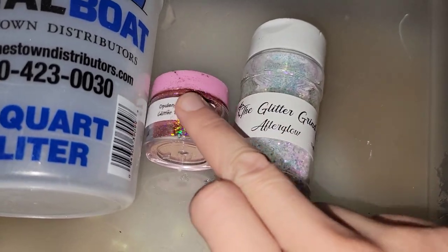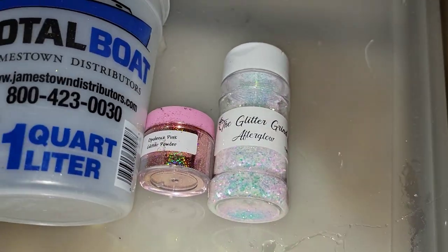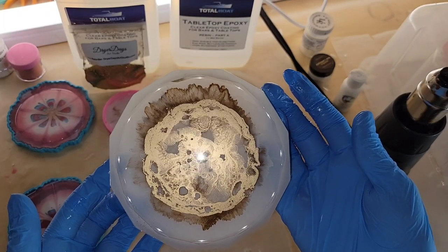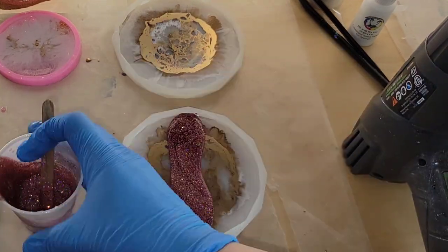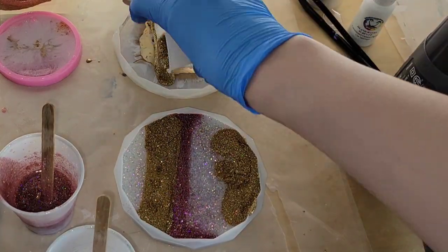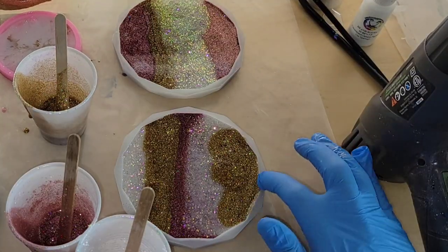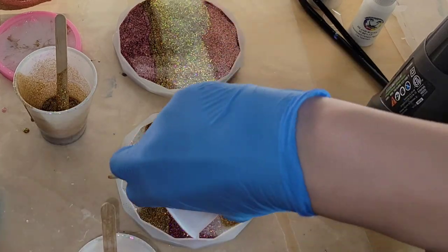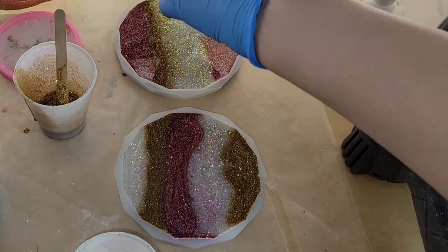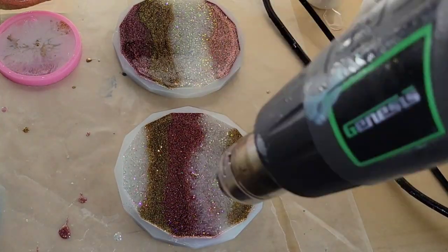For layer two I'm going to be using this Pink Opulence glitter powder from Laura's Art Corner, Afterglow from the Glitter Grind, and Holographic Gold Glitter from Dryer Days Art Studio — and I'm using my Total Boat Tabletop Epoxy again. The first layer is all dry. I had eight ounces of resin and I just mixed in enough glitter to make it opaque, filling up the molds the rest of the way. When you do this, you want to use three or four different colors of glitter so you get a nice variation of that glitter popping up through the first layer. I'm just making sure I get these molds filled up all the way to the rim, hitting it with my heat gun on low, and that's it.